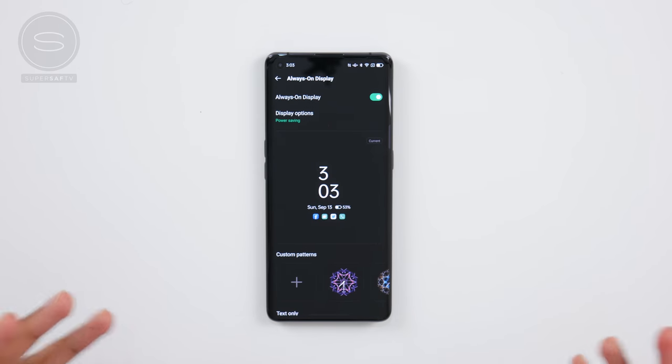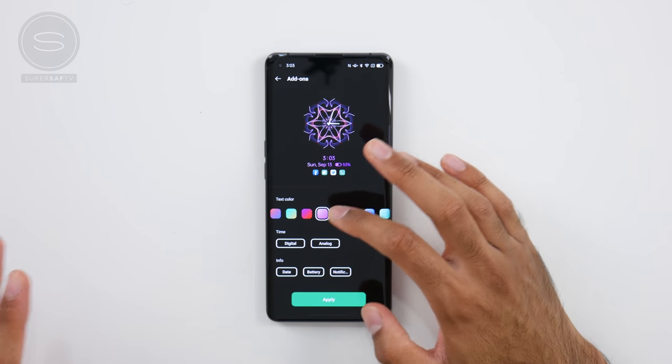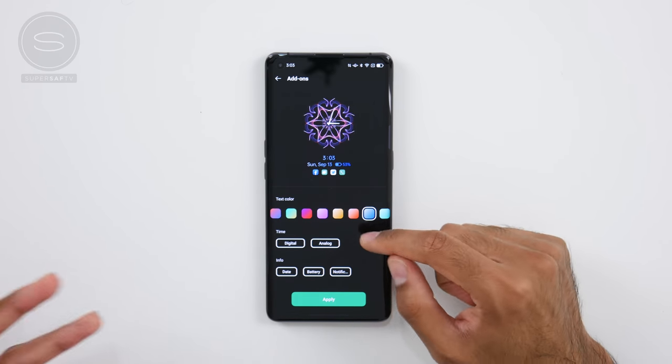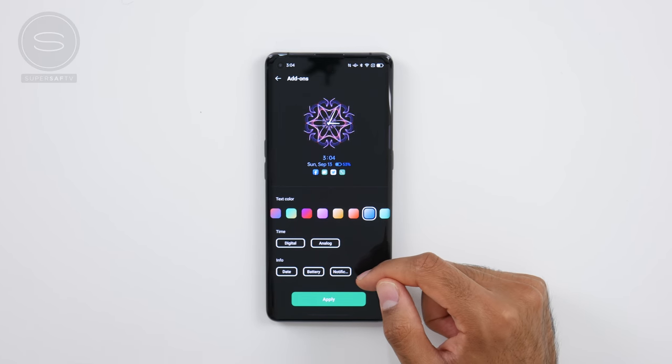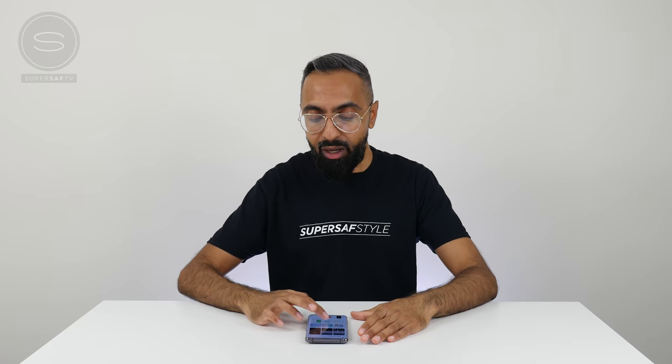We also have further customizations to the always-on display, which is something I use a lot. In ColorOS 11, a blank panel is provided as your canvas, and then you can select multiple custom patterns and choose everything from the color to how you want the time to be displayed, as well as being able to choose if you want the date, the battery info, and notifications displayed. There are also customization options for the fingerprint animation style, as well as font and display size, so you really can make your OPPO device look just the way you want.